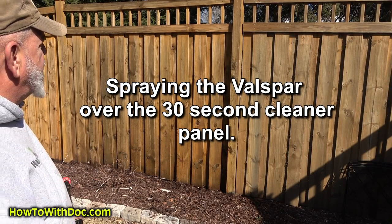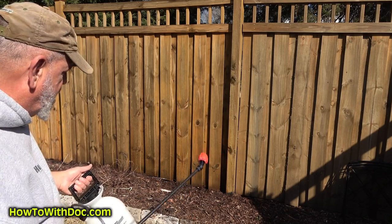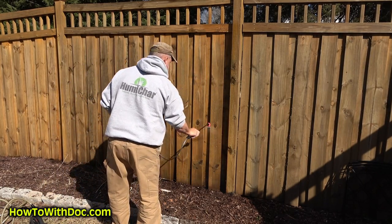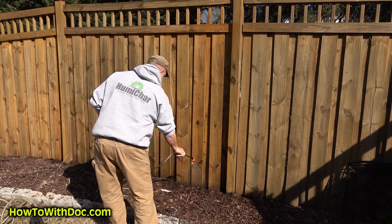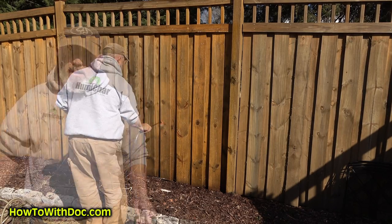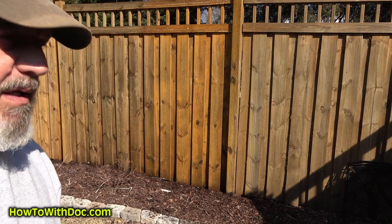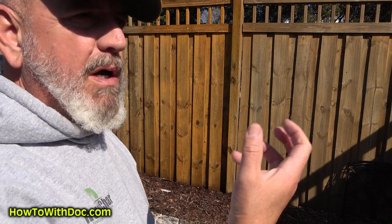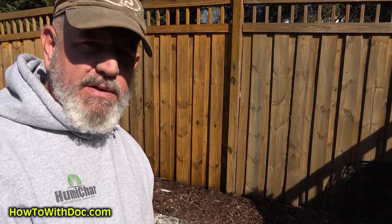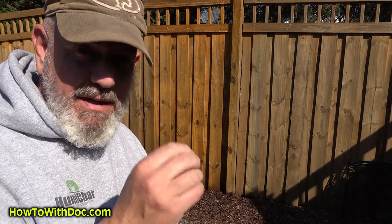The fence is not totally dry which is fine. This is the 30 Second portion and I'm going to go back and spray the Valspar over this. I'm going to leave that on there for about five minutes and come back and treat it and see what happens. This is for someone that really wants to draw out the natural look of wood. My gut tells me since we're going to a semi-transparent stain, all I really need to do is come out here with my 30 Second Cleaner, open up this wood, clean it, and then go ahead and stain it.